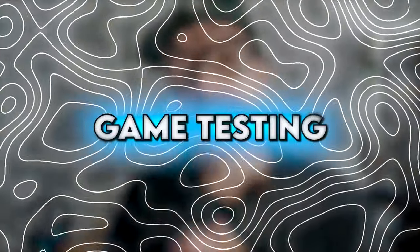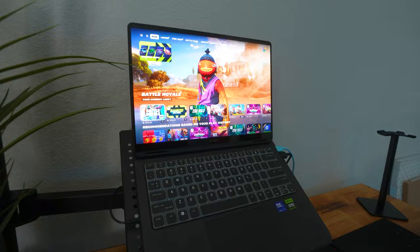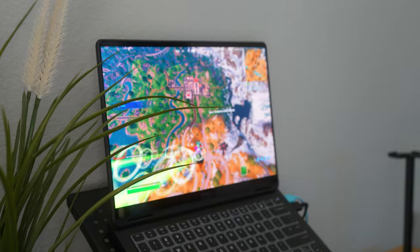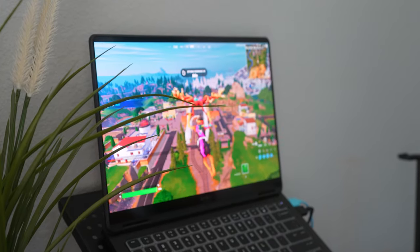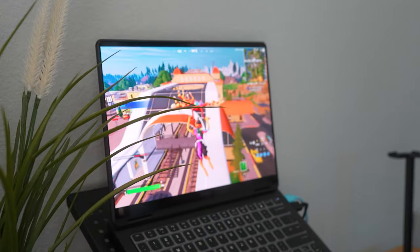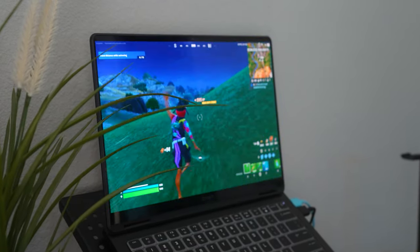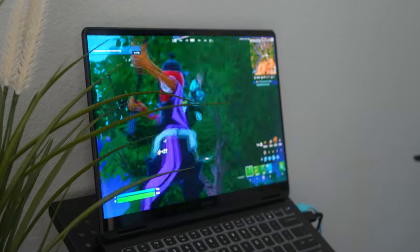Now let's get into some actual games, starting with Fortnite. We have Fortnite loaded up and we're currently in performance mode to see how much fps we get total. Right now we're getting about 187 to 190 fps on performance mode and it looks really good, though there are a few stutters. If you lock the fps at 144 and play competitive, you can really hold smooth gameplay here with occasional stutters. Overall it's dipping between 140 and 220 fps but you can play a pretty smooth game for the most part at this resolution.